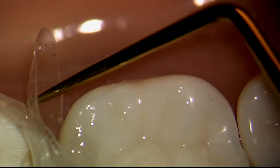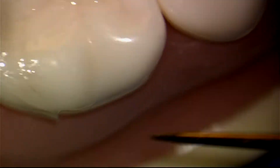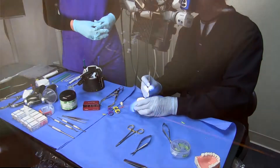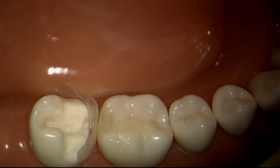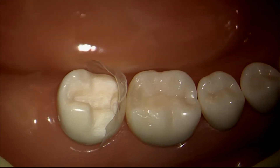Something to keep in mind is the Bioclear matrix was built with a quick release. You see the matrix is pulled away just a little bit — it makes it very easy to get purchase on the matrix and tease it away from the tooth. You're also going to notice that compared to metal matrices, the Bioclear matrix, because it's so much smoother, releases more easily from the tooth and the composite than does a metal matrix.